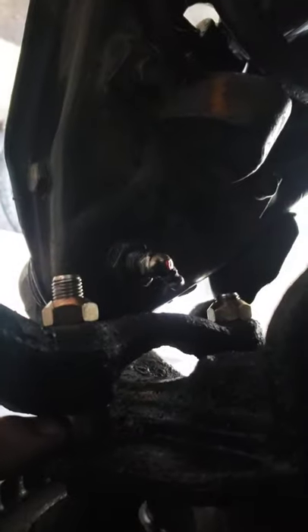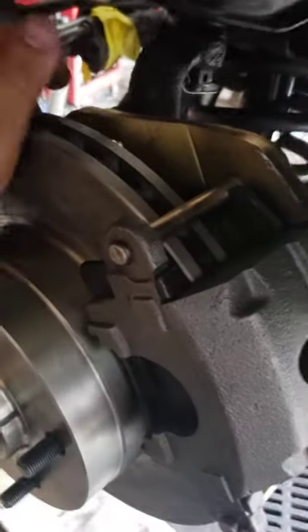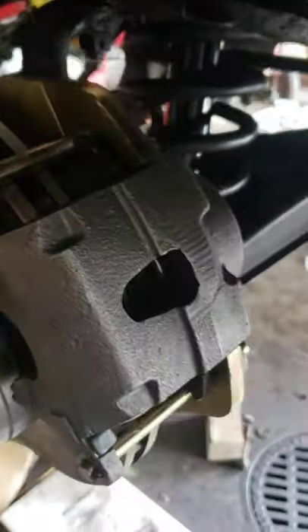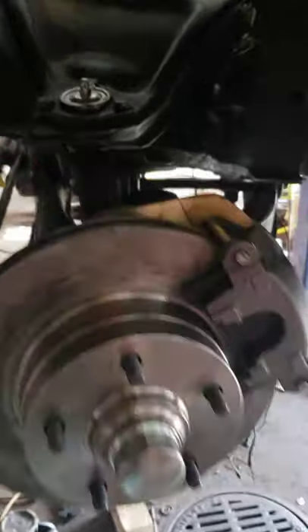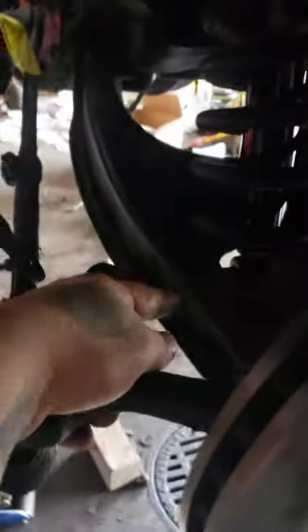Washer on the inside of the bracket, no washer on the other side. Fits like a glove, now I'm happy. Of course we got new control arms — new upper and lower control arms — and new shocks.